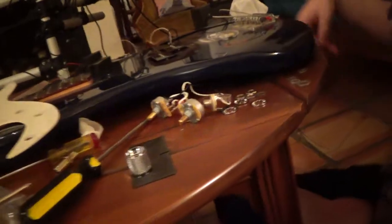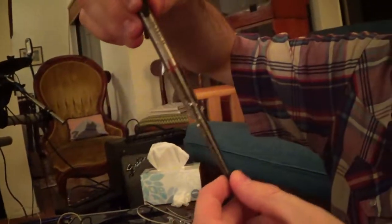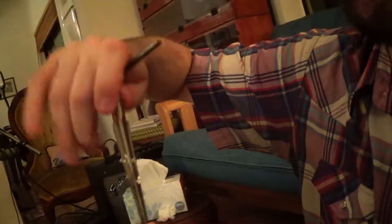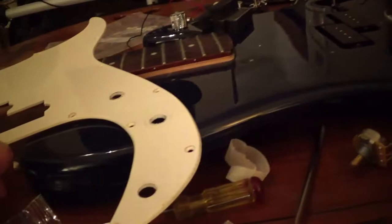Yeah, so we had a bit of a problem here. On the pickguard, these holes were too small for the pots and the input to fit through. So I was looking around for something, and I finally found this thing - I think it's a bore, some type of tool where you go like that. It bores out holes, it makes it bigger. So we made these holes bigger now with it, so now it'll fit through.